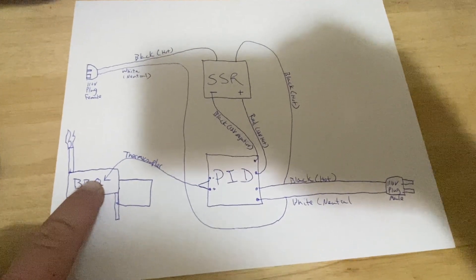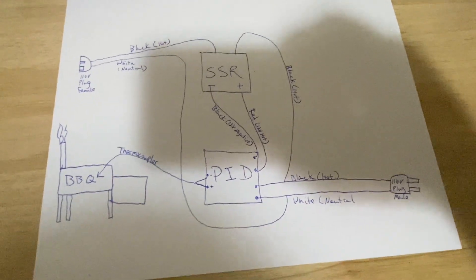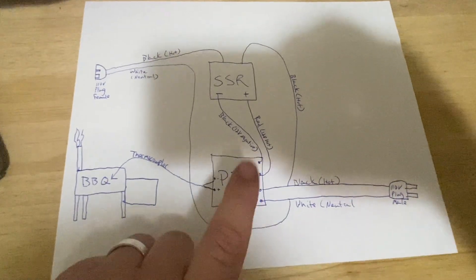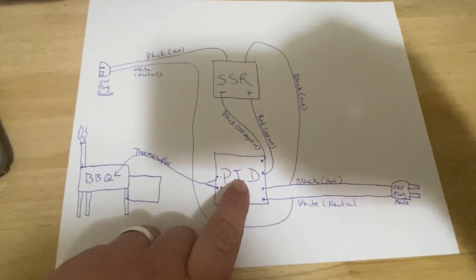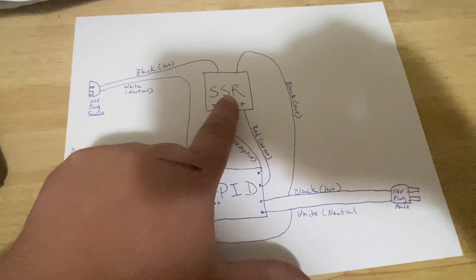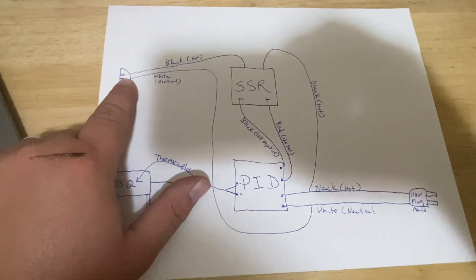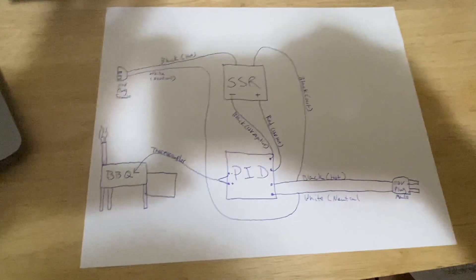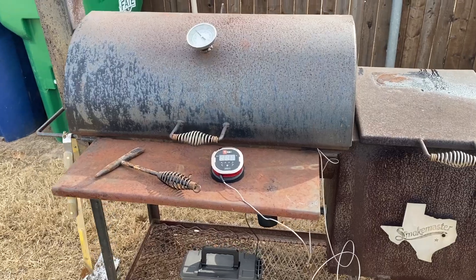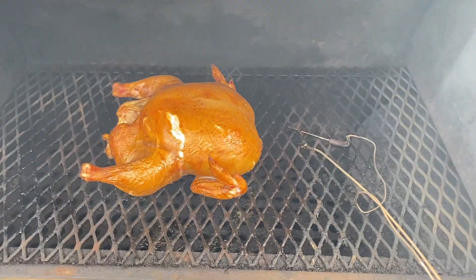Basically, when it falls below temp it's going to turn the fan on and stoke your fire. I'm using it for barbecue, but you can use it for beer brewing or anything else you want to temperature control. When the PID falls below the set temperature, it sends a 12-volt signal to the SSR, the SSR trips the relay, which sends power to your female plug and turns on your component.